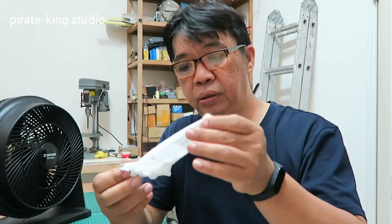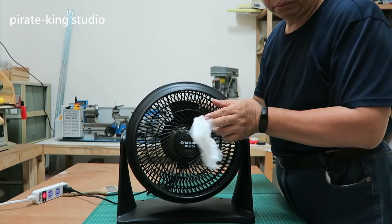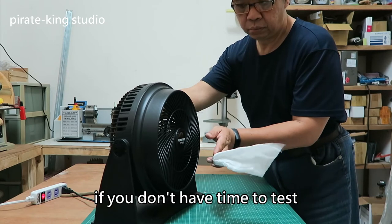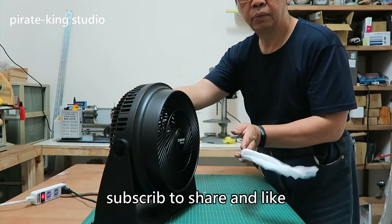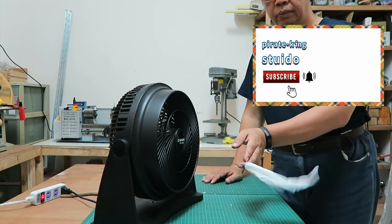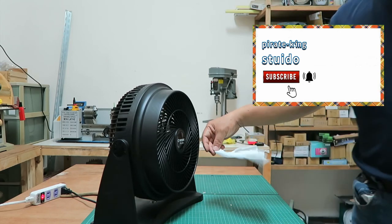We just discovered that the thing causing the fan to malfunction was the starting capacitor. The case of this capacitor had exploded, as you can now clearly see. After replacing the capacitor, the fan returned to normal. Let's test the fan — here we go! Awesome, we succeeded again! If you don't have time to test everything yourself, subscribing to Pyrokin Studio can also improve your repair ability and creativity. Subscribe, share, and like. See you next time — this channel is rich in content, remember to watch. Thank you.